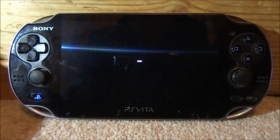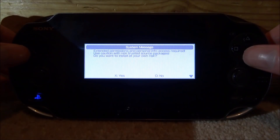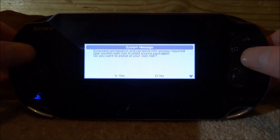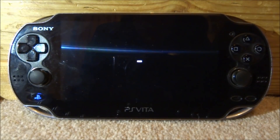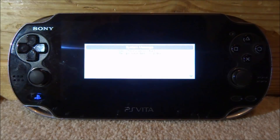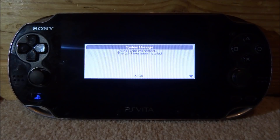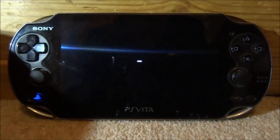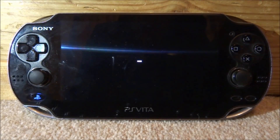Press X again, and then press X again each time this message comes up — just make sure you press X for yes. Then it's going to say your PS Vita will restart and the VPKs have been installed. Press X for OK and your PS Vita will now restart.